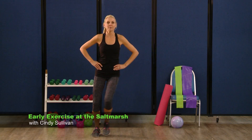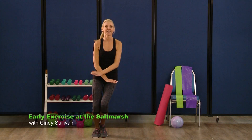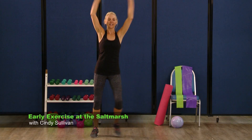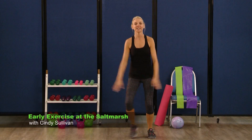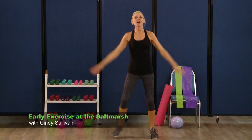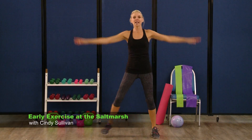Now we're gonna add some quicker arms right here. To the side — eight, seven, six, five, four, three. Slow down the arms but all the way up — up and down, up and down, up and down. Four more, three more, two. Last one, good.